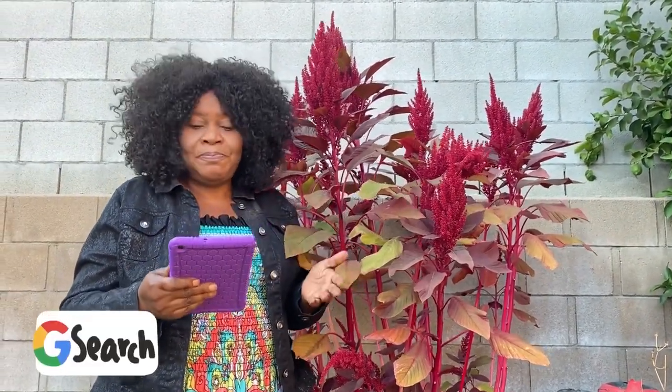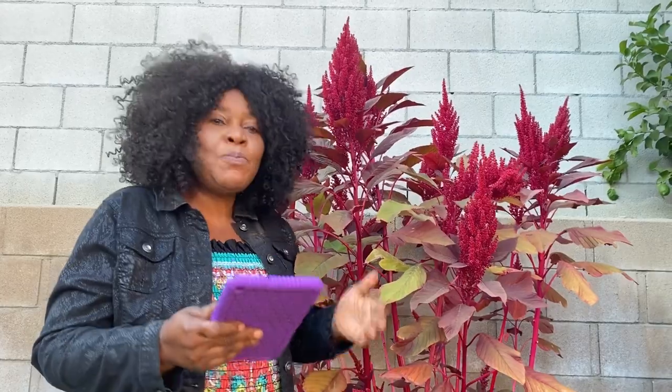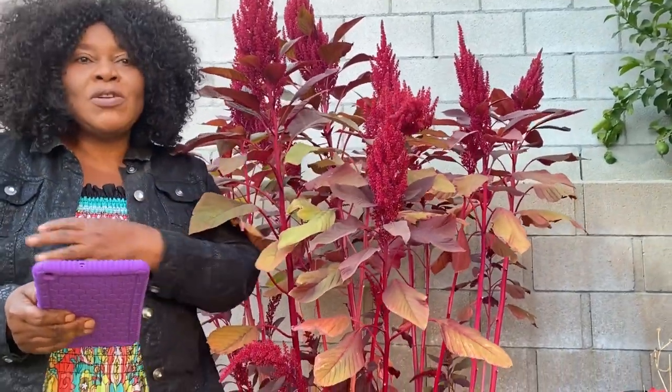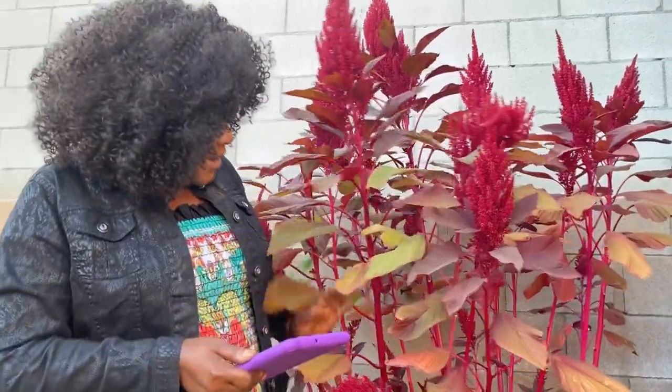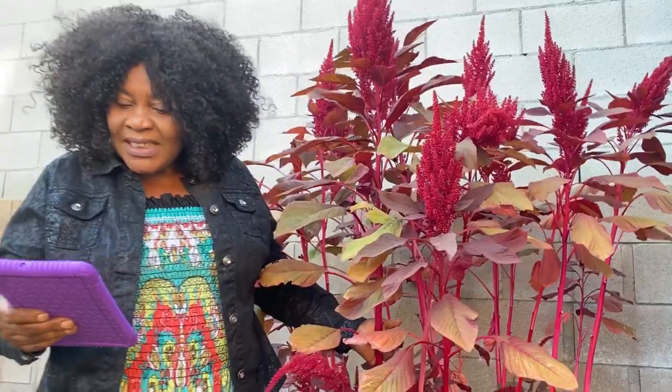It has a lot of health benefits. I always say just Google it — we're going to put the name in the box so you can Google for yourself. People from Nigeria know greens, although this is another color because it comes in other colors. So this vegetable you use it like every other vegetable — don't be scared of it.